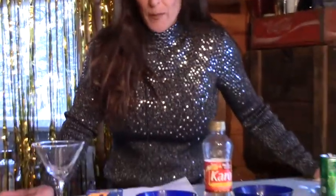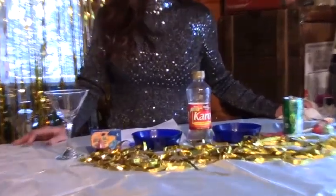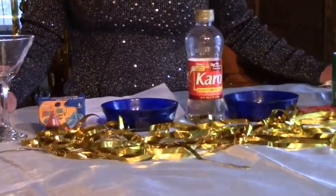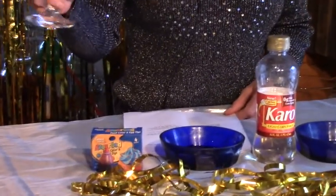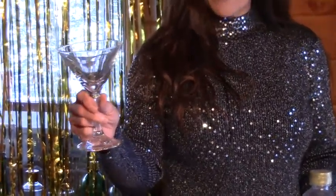Now here's part two of our New Year's Eve cocktails. We're going to do a non-alcoholic fun kids drink with Pop Rocks — one of my favorite childhood candies. They are a little tricky to find; you have to go to the dollar store or a couple other stores. But if you get some, it's worth it — it's a fun drink for kids. So we're going to start with just some kind of a glass that's got a nice big rim on it so we can add some Pop Rocks to the top.